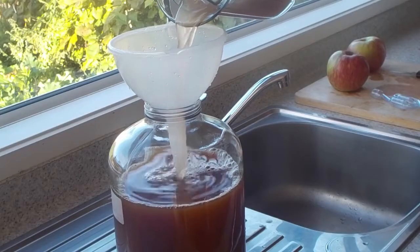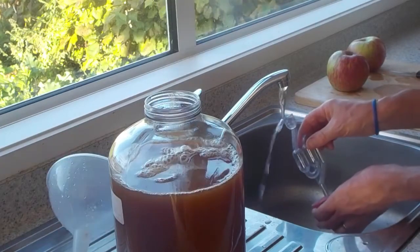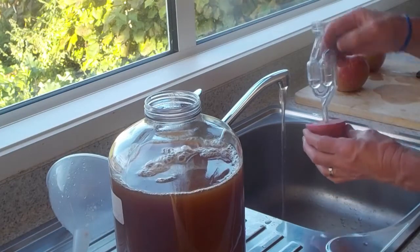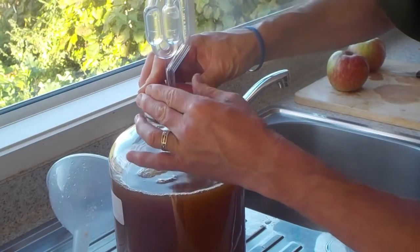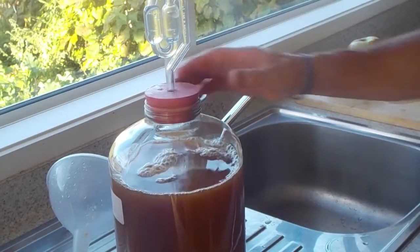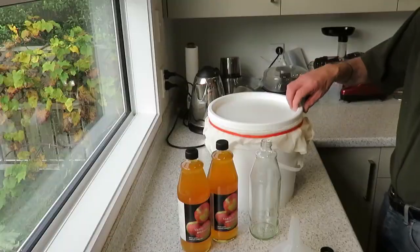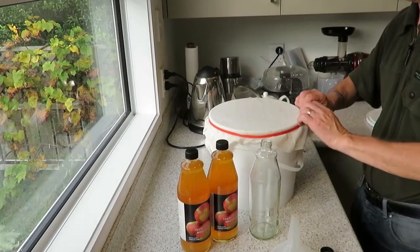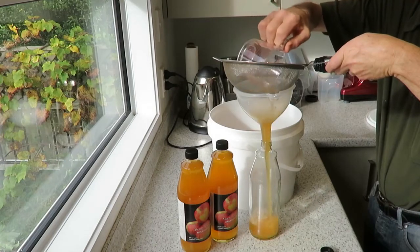If the juice is placed into a container with an airlock to maintain sterility and kept at an ambient temperature, it will transform into apple cider, which can be stored long term and used in many ways to gain its many health-giving benefits. Allowing further fermentation of the cider leads to the creation of apple cider vinegar, which can be drunk in a mixture of honey and water or added to cooking in a similar way to malt vinegar.